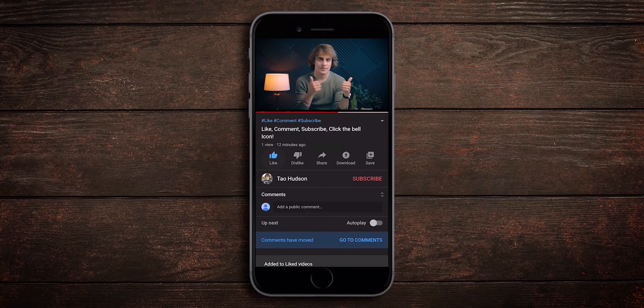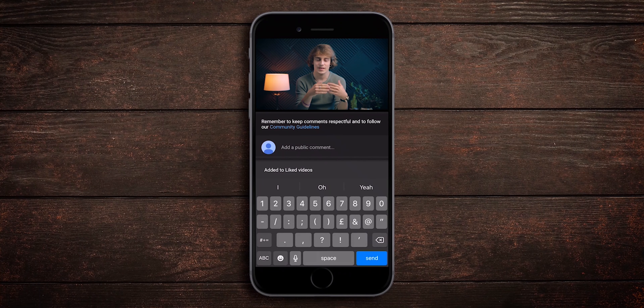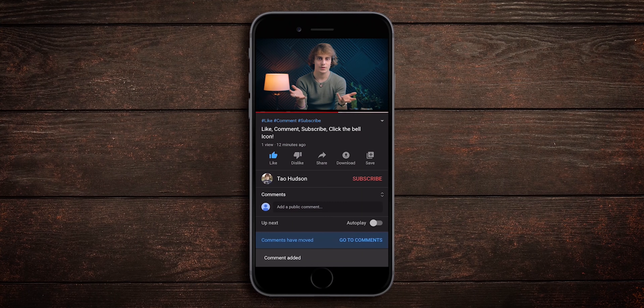Okay, so that just about wraps it up. Hopefully you enjoyed this video and got something out of it. If you liked the video, don't forget to give it a like — it really helps me out. Comment and let me know if you use your tripod for the majority of the photos on your car shoots. Finally, subscribe and hit the bell icon. Thanks for watching and I'll see you in the next one.